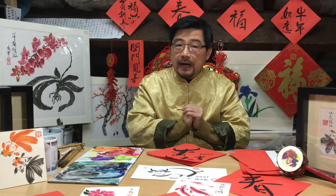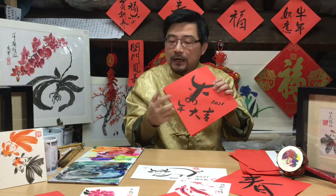Hi! 新年快乐! 恭喜发财! Happy Chinese New Year! And I wish you the best! And I'm Jun Zhao from ArtGems.